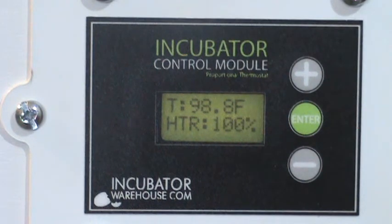It dropped down to 98.7, but once it gets dialed in, it won't drop that far. Once it warms up in there, it shouldn't drop below 98.8 — maybe once in a while it will. And this is all calibrated. We had to adjust it a little bit, but it was pretty easy to do.